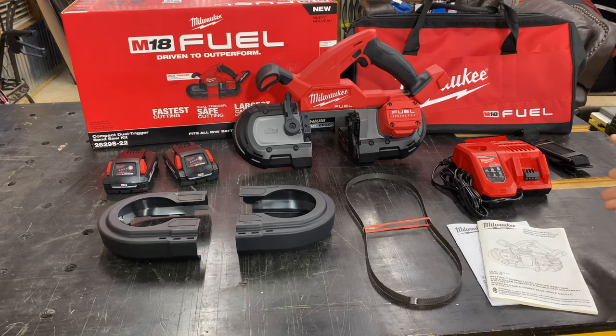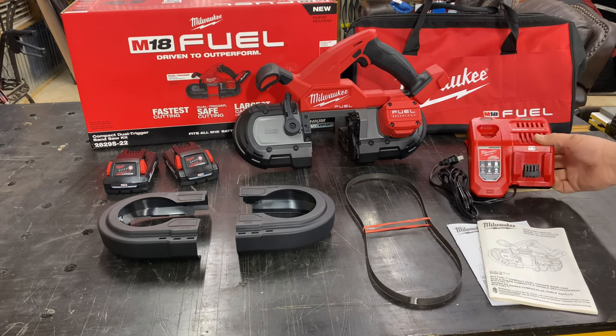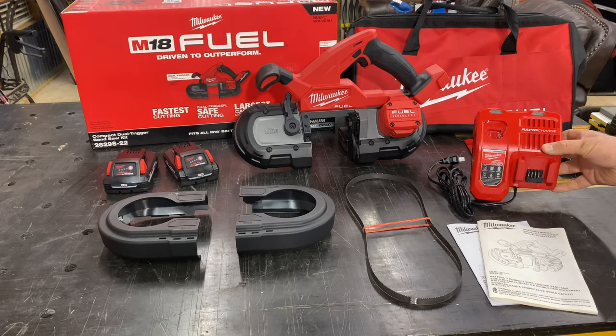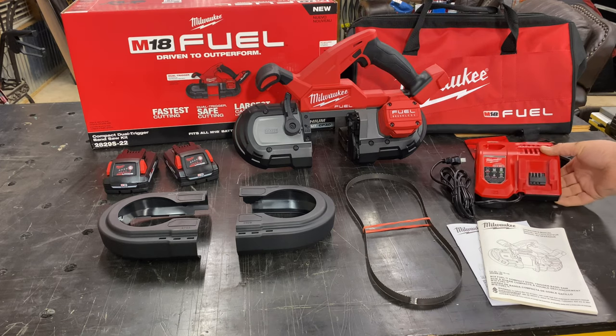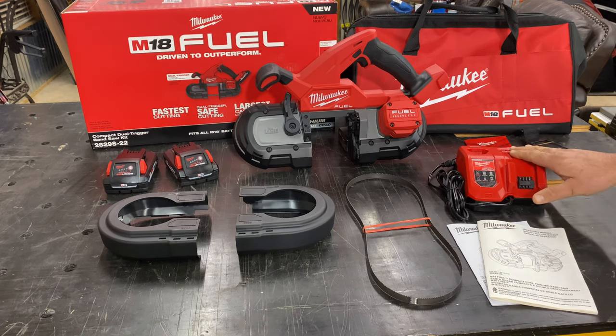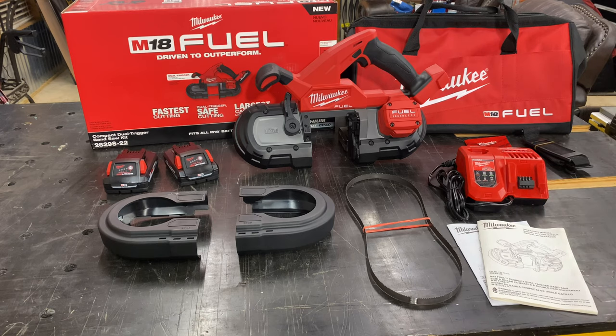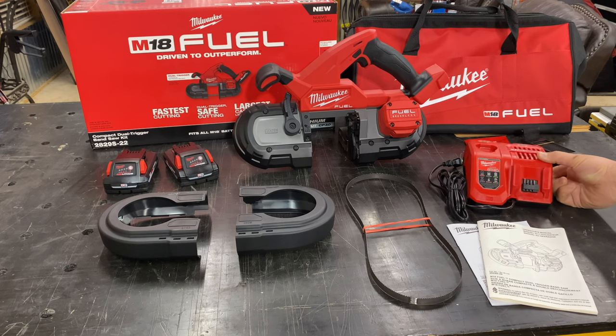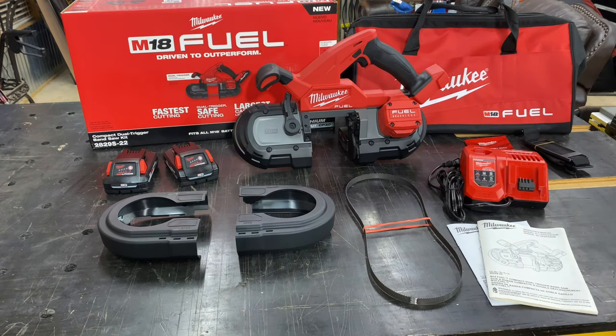On top of that, this one comes with a rapid charger — not your standard charger, but the rapid charger. The next level up from this rapid charger is the supercharger. So this is a nice addition alongside the larger cell batteries.